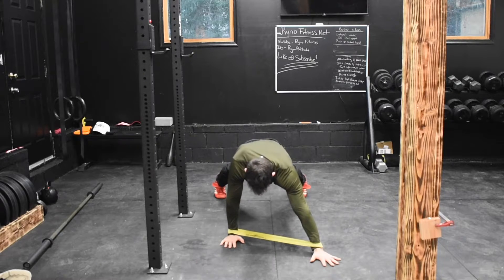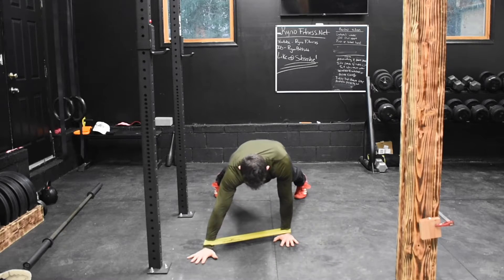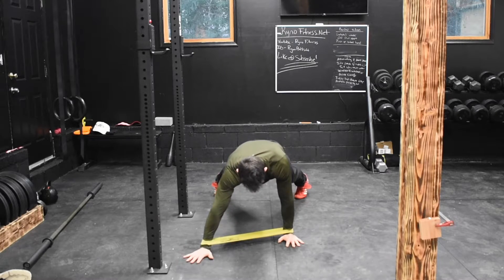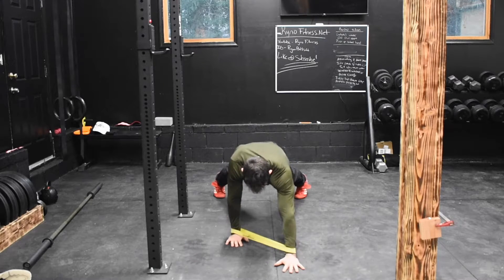After doing five laterally, I'm now doing diagonal lines. You really want to make sure you keep a hollow pelvis here and you're not arching your back, so that your lower back is uncompromised.